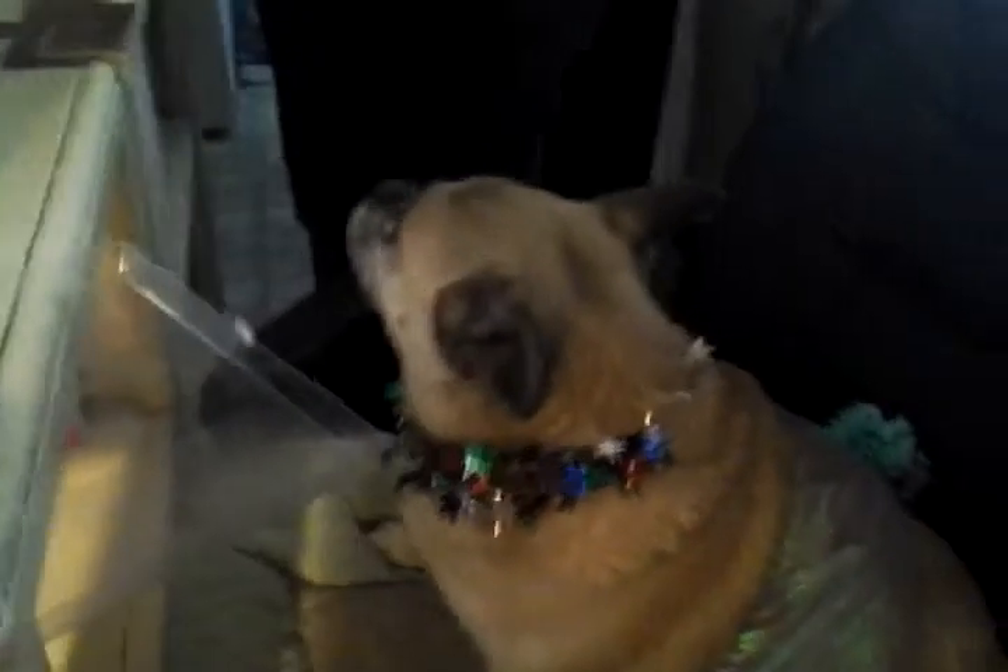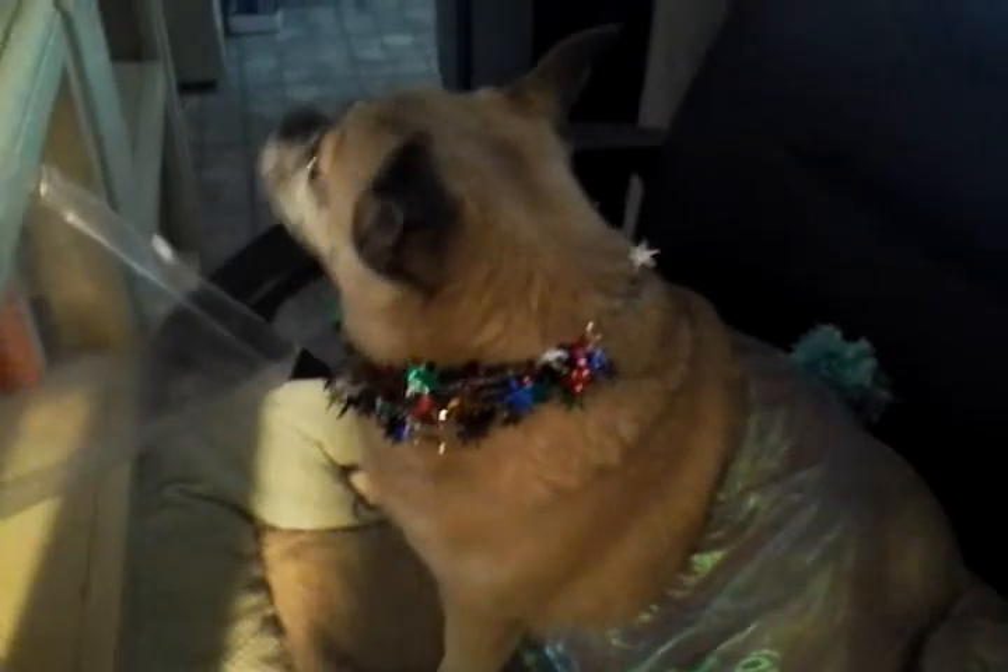Hello! This is Pixie making cupcakes. She's watching me frost the cupcakes in her little birthday dress.